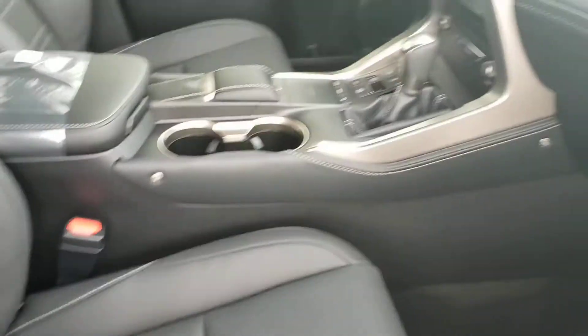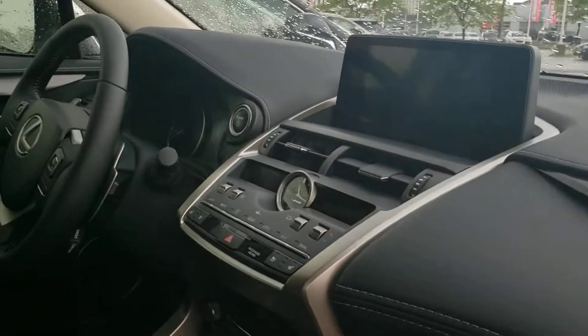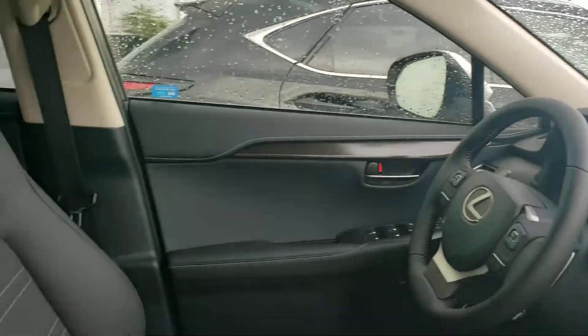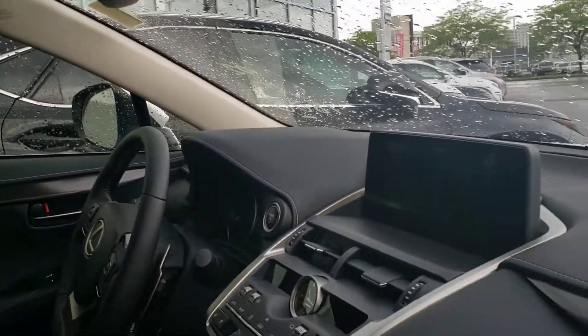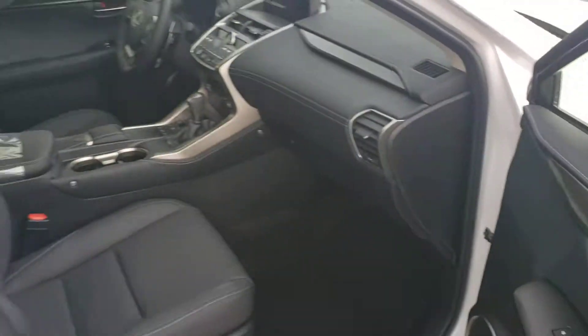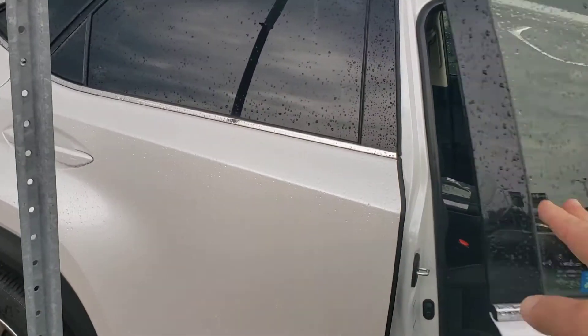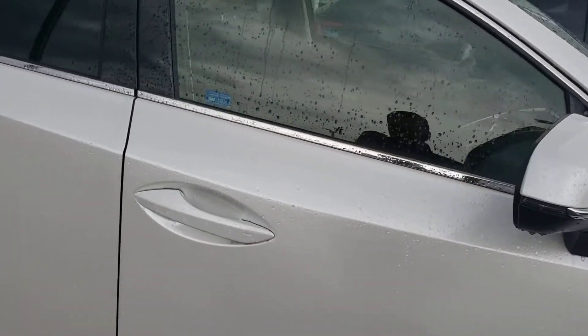Just to give you an idea, the fit and finish of Lexus is always something pretty remarkable. From a size perspective, this would definitely be a little bit smaller than your Mercedes, but they are fantastic vehicles — they sell very well. And as I said, they deliver on every bit of fuel economy without compromising performance.